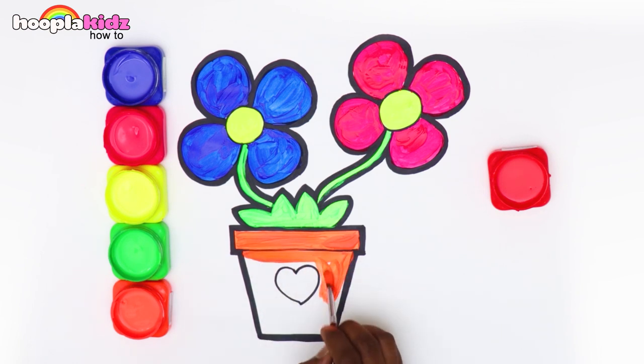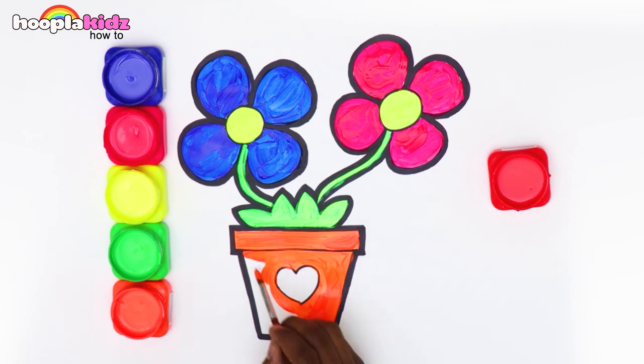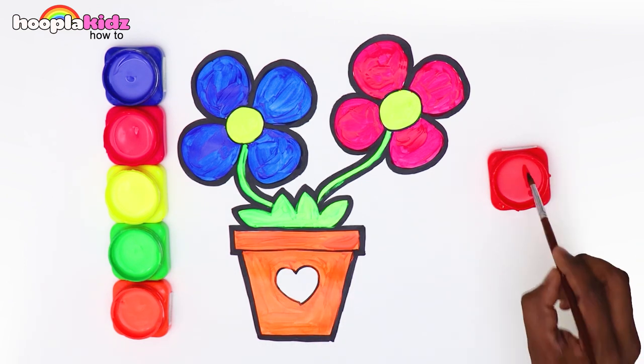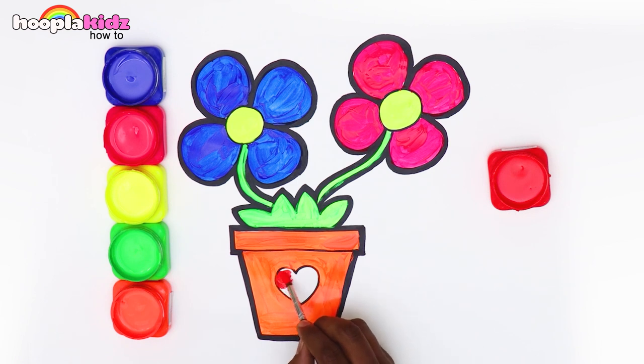We're almost there! Let's color the heart red. Our drawing is ready!